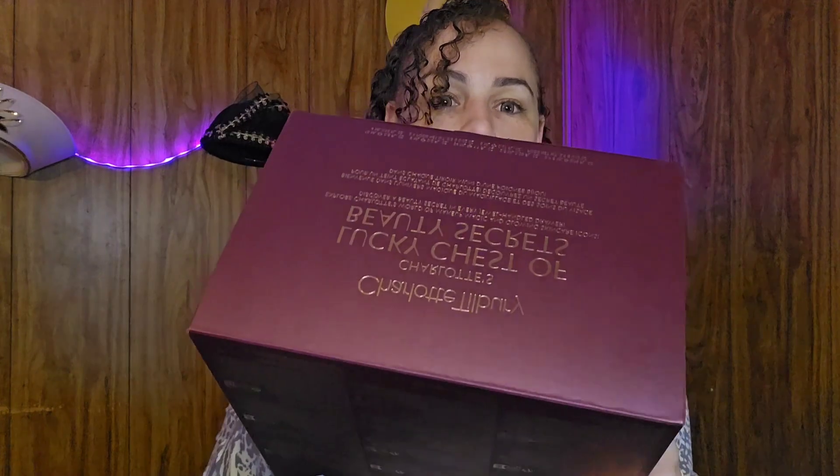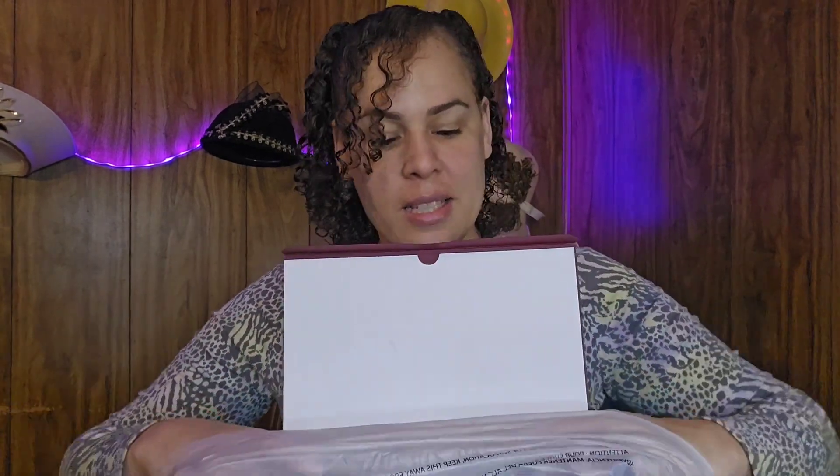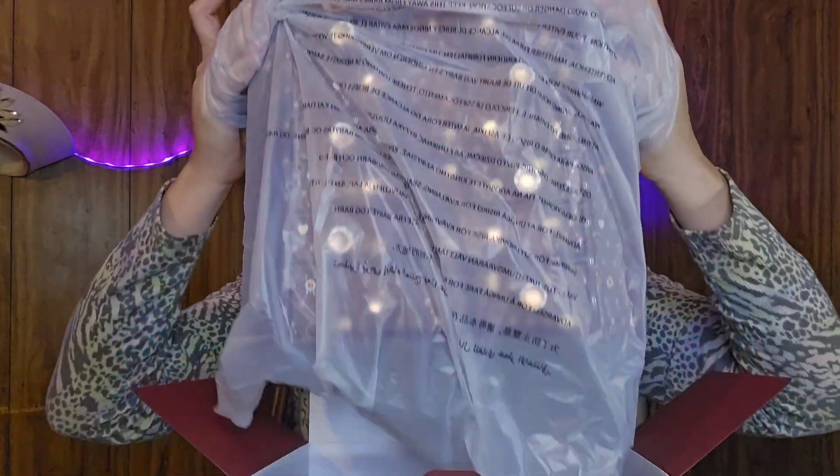Hello, you guys. So today I'm super excited because my Charlotte Tilbury advent calendar came in the mail today. I know it's super early, but I've been wanting one every year for the past few years and they're always sold out by like November, even by Thanksgiving. I always miss out because I never get it in time. So this year I did it early and I got it because I really wanted the drawers for makeup storage on top of wanting to try this.